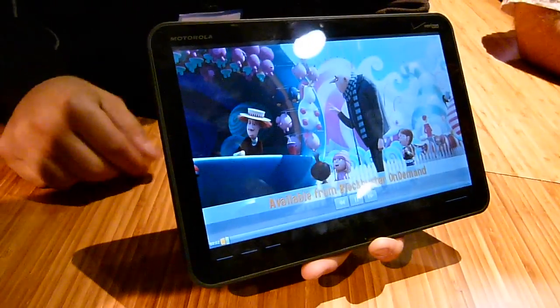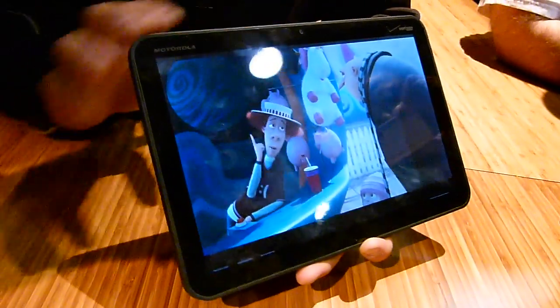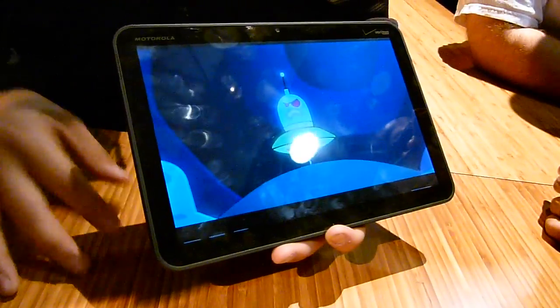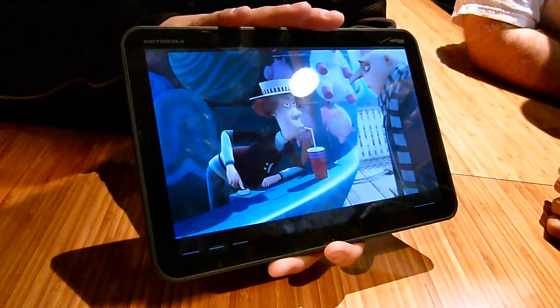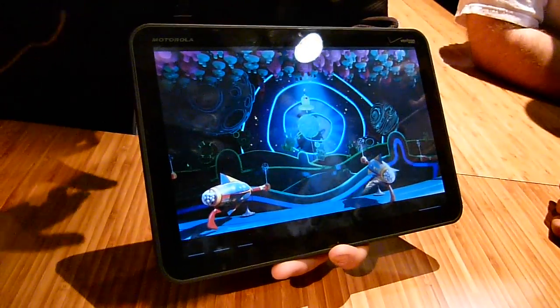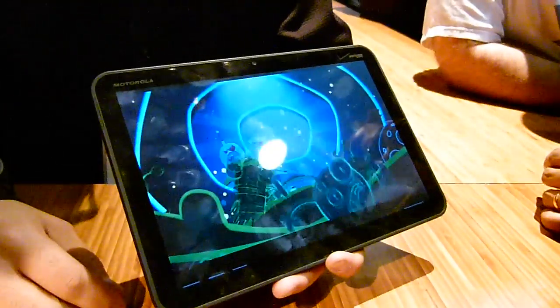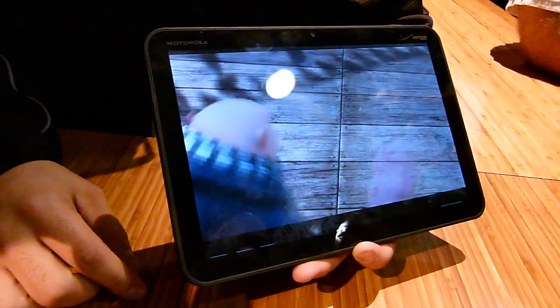The screen is 10.1 inches, HD quality, with a 16:9 ratio and a resolution of 1280 by 800 — full HD with no letterboxing. The tablet is also about an inch narrower than most competitors, making portrait-style typing much easier since you don't have to reach so far with your thumbs. We were still able to fit the 10.1-inch screen, which showcases the NVIDIA processor.